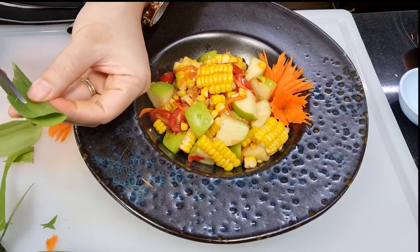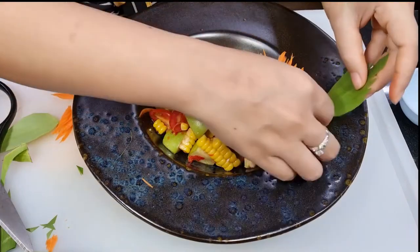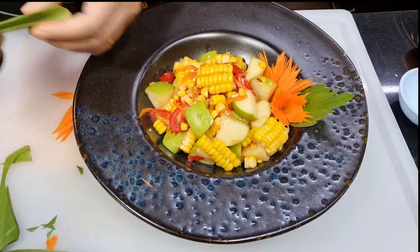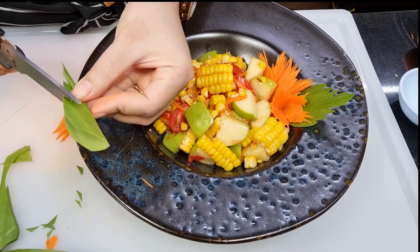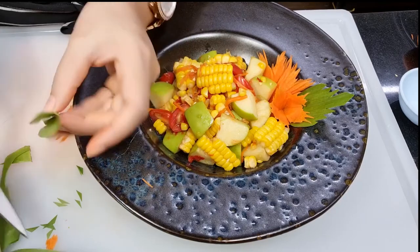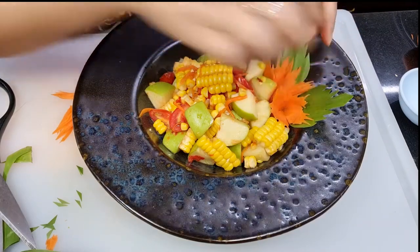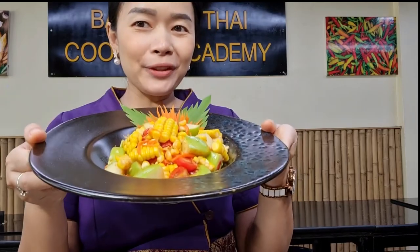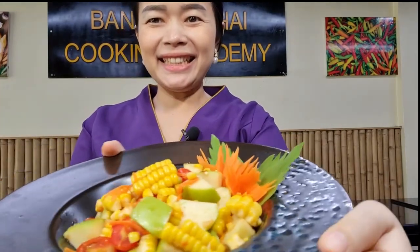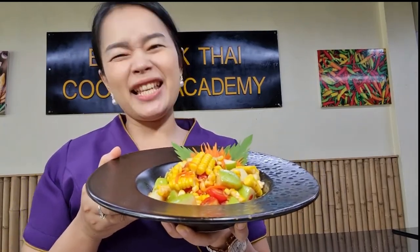To get the easiest leaf shape, just cut banana leaves. I'm going to use banana leaves to make leaf decorations. It looks very yummy! I told you this is very easy and very tasty. Hopefully you can follow me and enjoy cooking and enjoy eating at home. See you next lesson — bye for now, bye!